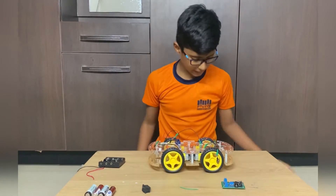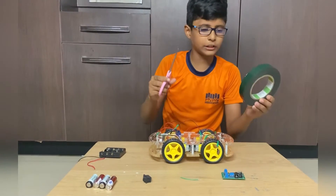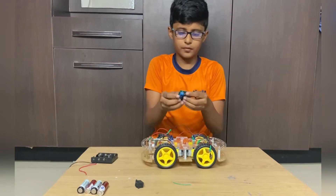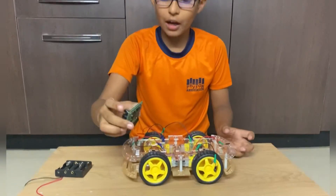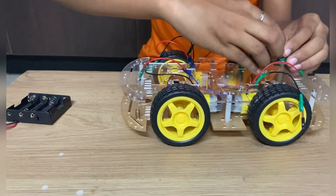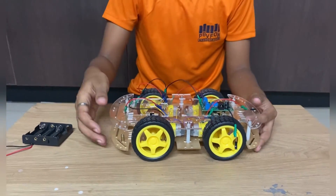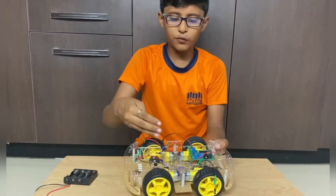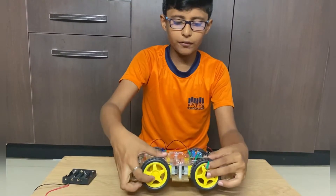Now we will start the connection. Before that we will stick all the things using double-side tape in this chassis. First of all I am sticking the L293D motor driver. In this chassis I have fixed some screws, nuts and bolts, used four gear motors, fixed them, and connected the wheels to the motors.